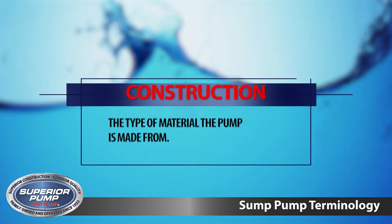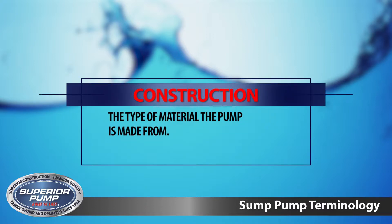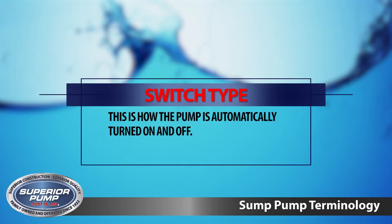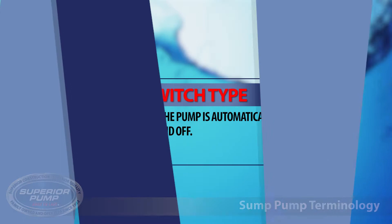Construction is the type of material the pump is made from. Most often, construction is thermoplastic, cast iron, or stainless steel. Finally, switch type — this is how the pump is automatically turned on and off. There are two types offered: vertical and tethered.